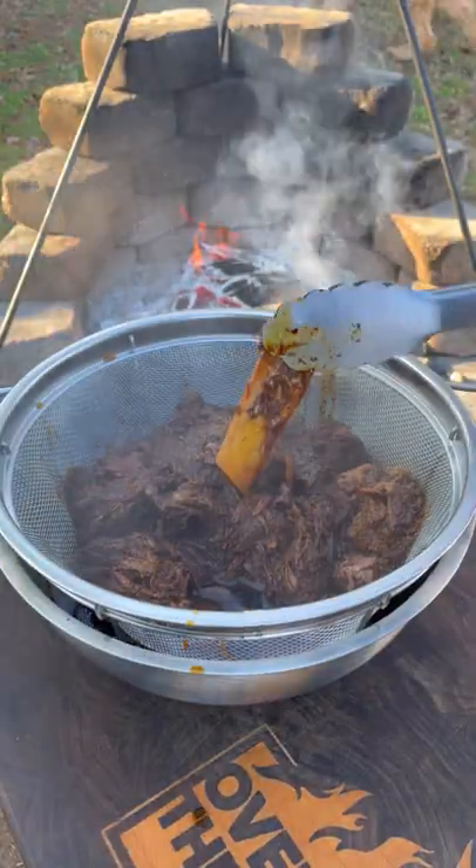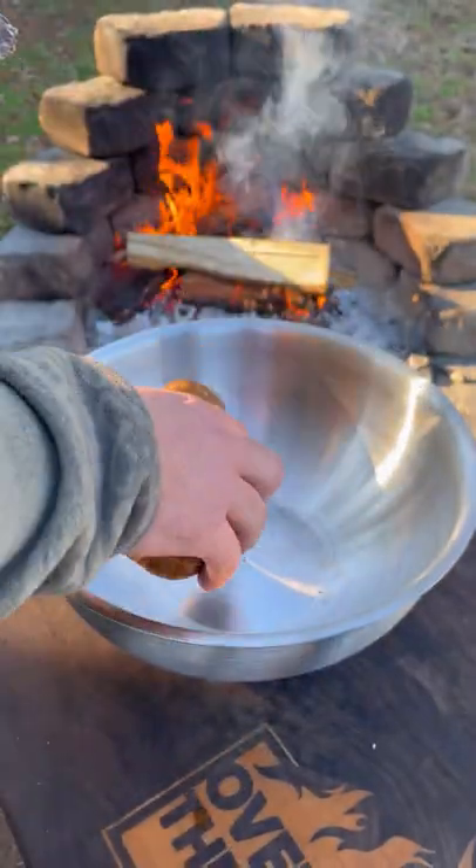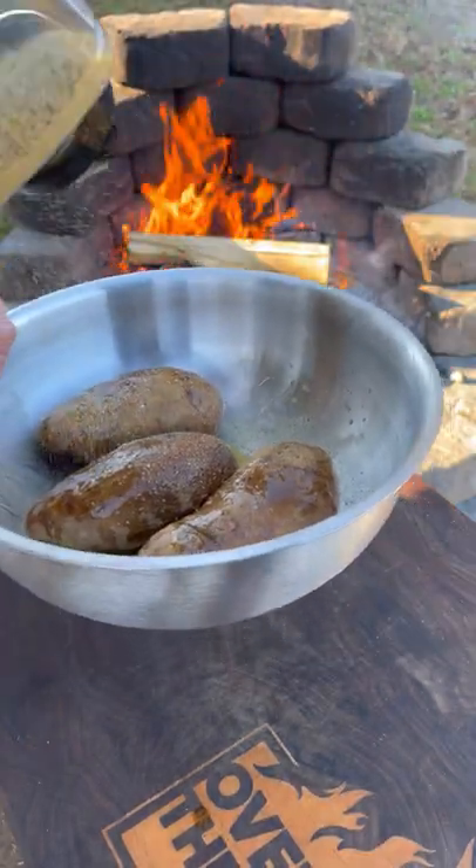Once the beef is done, we're going to pull out the bones and separate the beef from the consommé. I'm going to add the potatoes into a bowl, lathering with melted butter and seasoning with salt, pepper, and garlic.